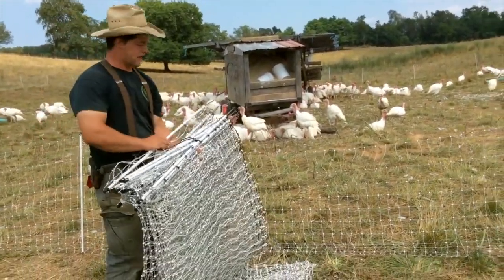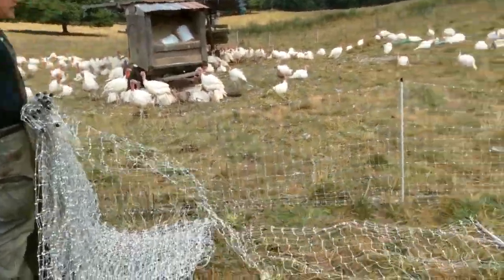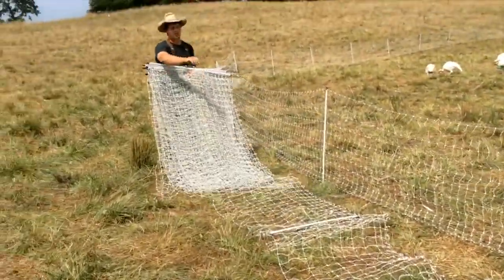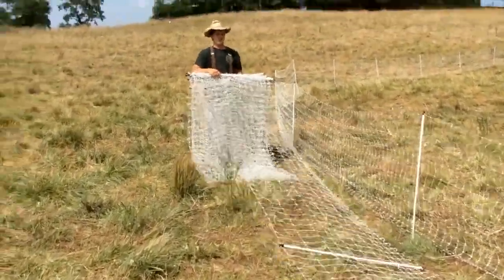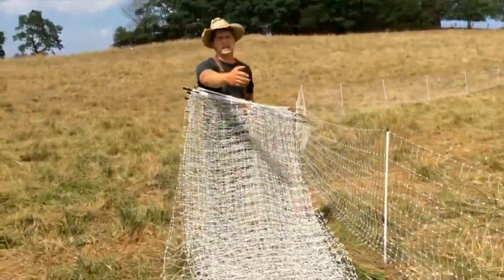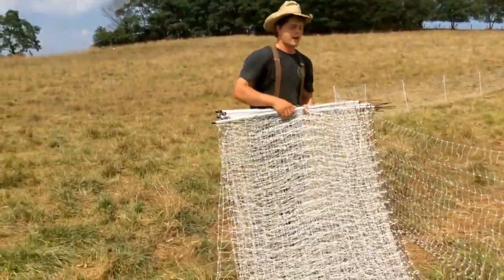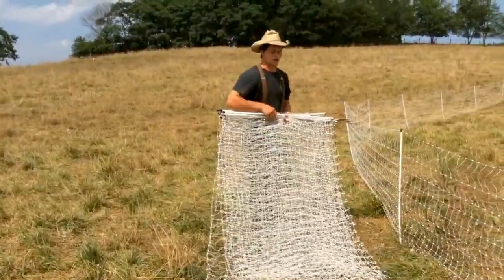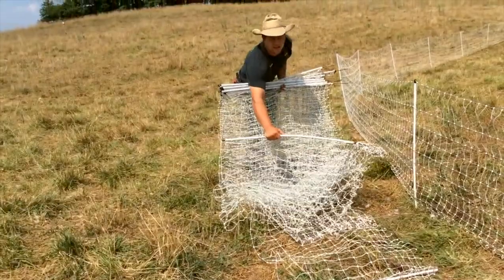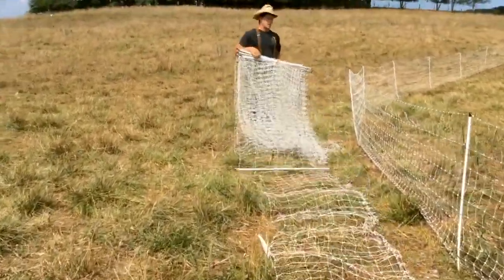I'm going to get it — left hand, right hand, doesn't really matter. There's the first stake. Throw that off — you need to get it away from yourself. Now the first couple you're going to have to make sure you give a good little toss to, until you get enough on the ground that you can pull. Otherwise you're just going to start dragging the rest of it and it's going to mess you up. So you're going to walk backwards throwing the first four or five off. What you don't want to do is for a stake to fall and get the point stuck in and tangle your net up — that's why I'm tossing them.